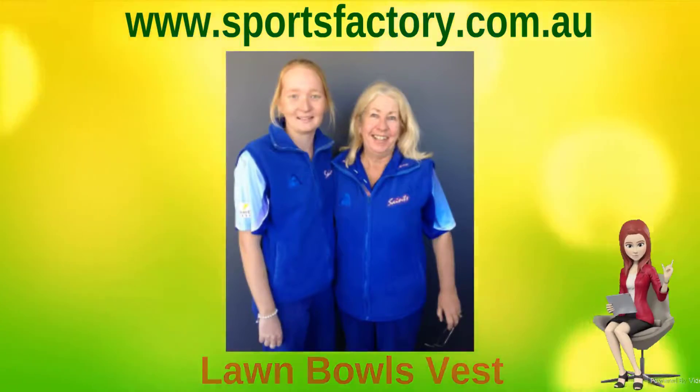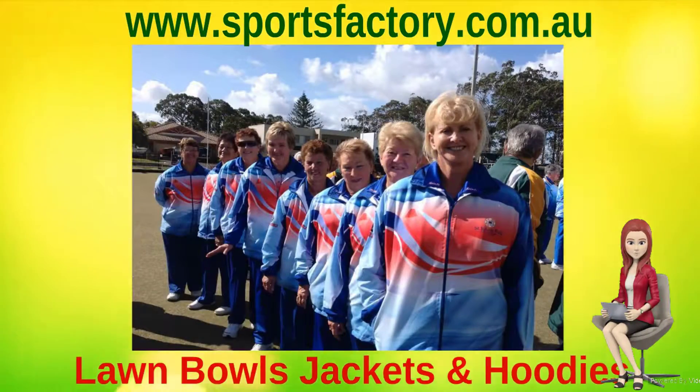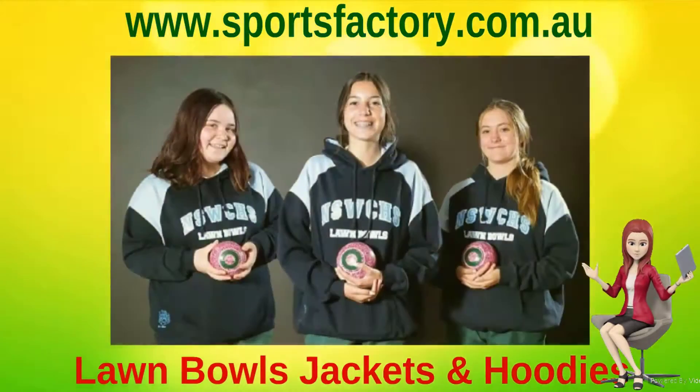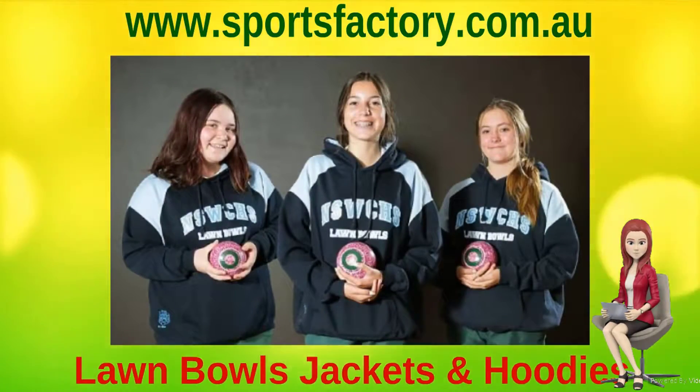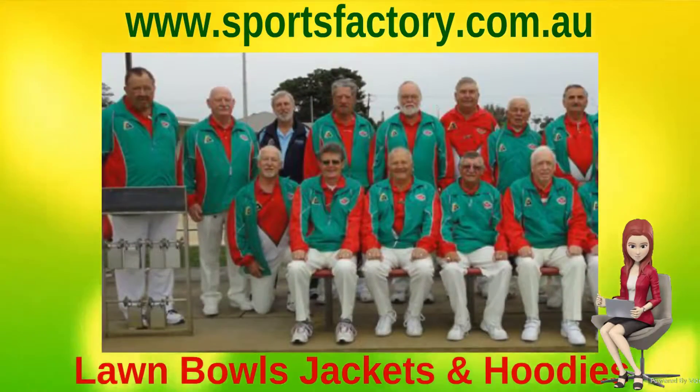Your choice of a standard or broad range and side leg lengths. All our jackets and hoodies are made with your choice of sublimated or embroidered licensed Bowls Australia logo in the traditional gold and green, or with a tone-on-tone look to match your Lawn Bowls shorts and polos.